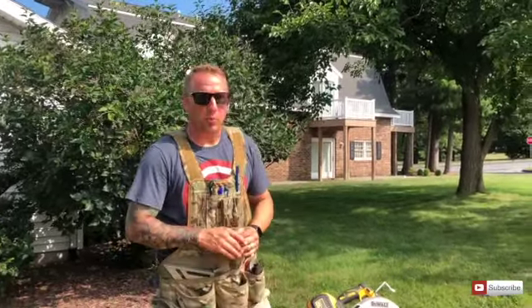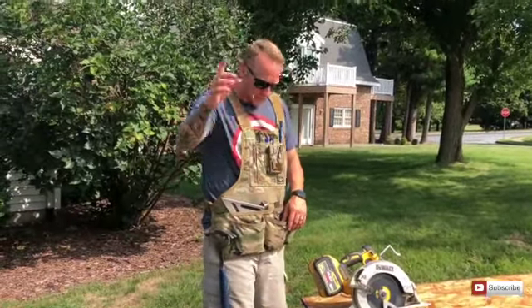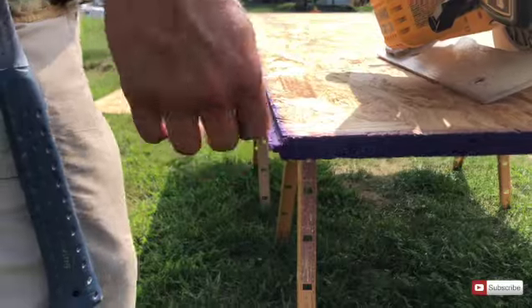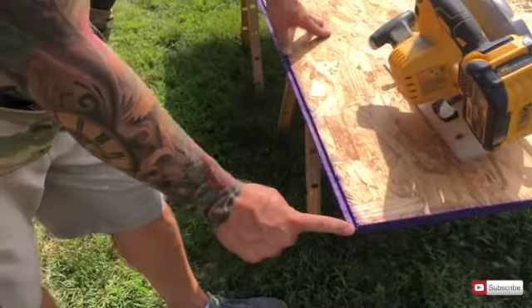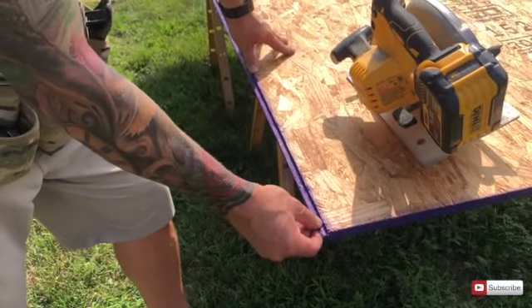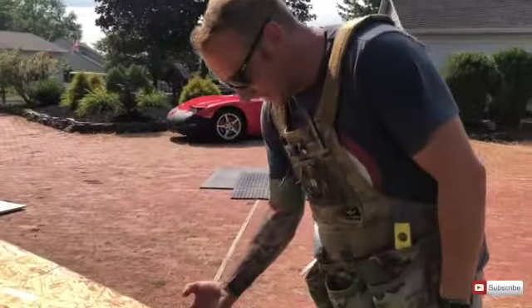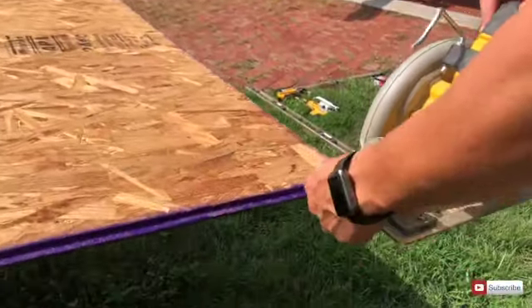We're gonna start the process of building the squat platform. The first thing we need to do with one of the three-quarter-inch tongue-and-groove pieces is cut this lip - the tongue - right off. The reason is you want that tight against the wall, and if you don't cut it off you'll have a gap. The other side we don't need to cut because the tongue will slide into the groove and lock everything in place and stay stable.